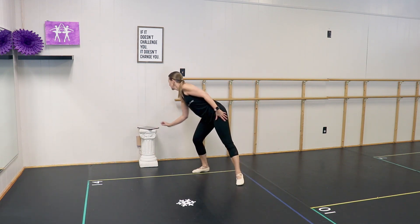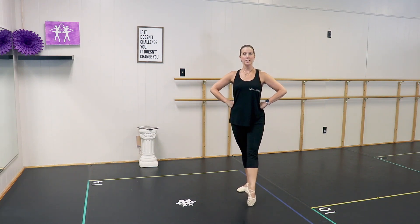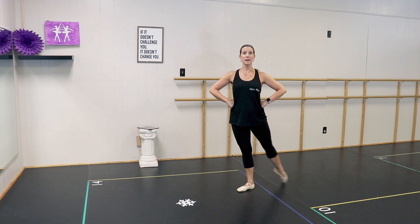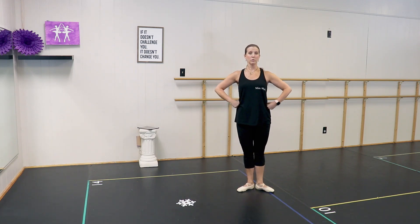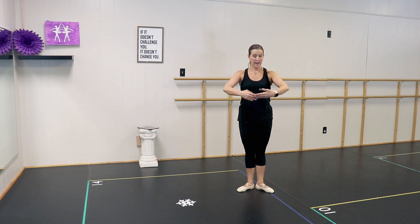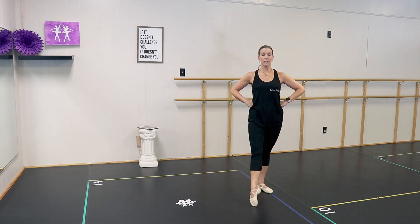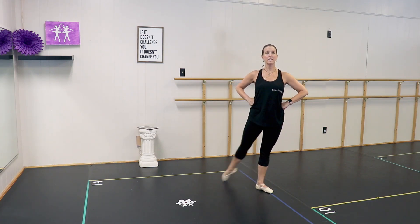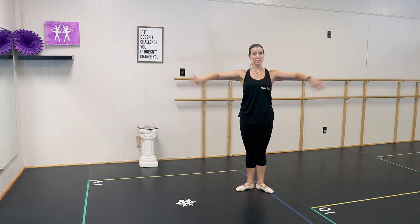Here we go. Standing up straight, roll your shoulders back and down. And front, side, back, close. Front, side, back, close. One more time — front, side, back, and close. Reach your wide arm and hands back on your hips. Left foot — side, back, and close. Front, side, back, close. One more time — front, side, back, and close. Reach, and hands back on your hips. Good job!